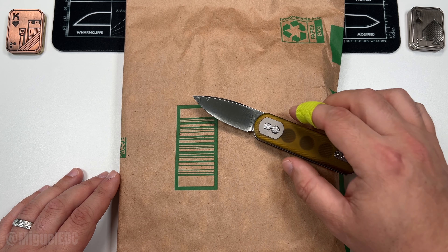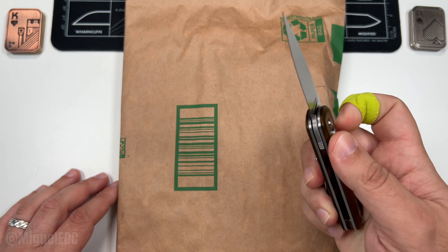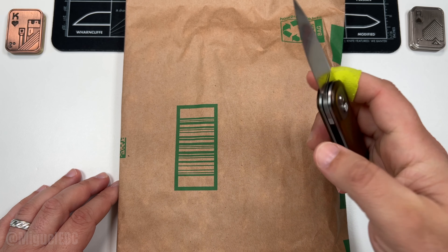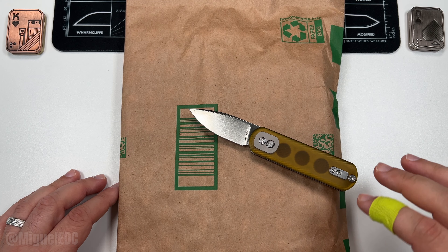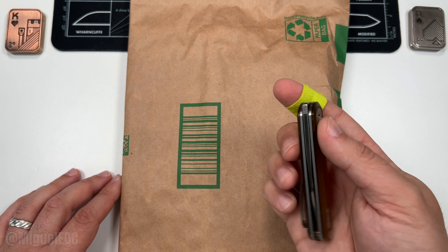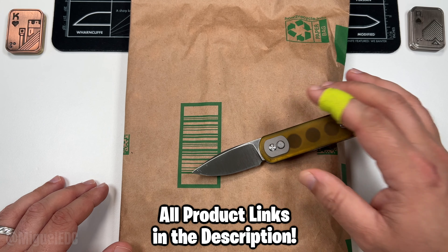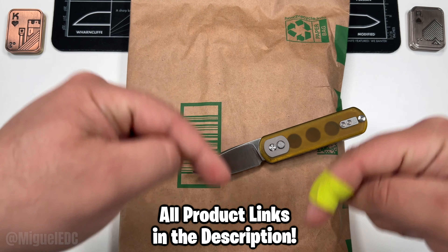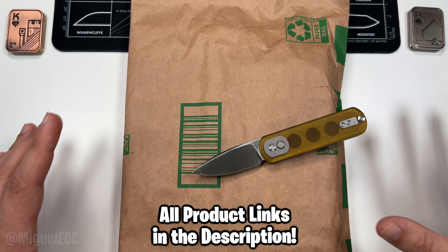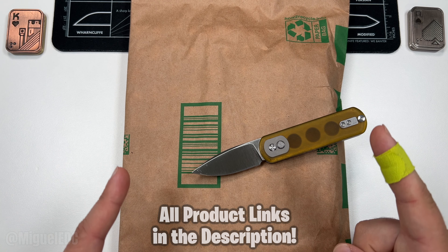Doing the honors today we have the Vosteed Mini Corgi, or Corgi Pup — this is a smaller version of the full-size Vosteed Corgi. It is a button lock with a back flipper and a front flipper too in the autumn scale system. It's a fidget dream right here and also a good small size for everyday carry. Really been having a ton of fun carrying this one. This knife and every other knife in this video will be linked down below in the description, so you can check out availability, prices, and variants. It does help out the channel when you use those links.